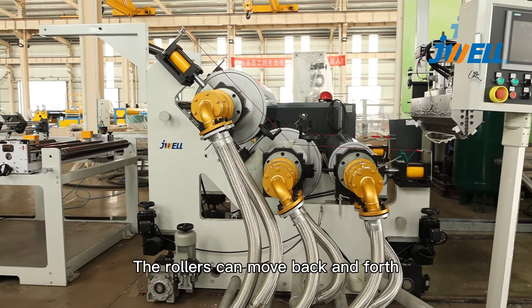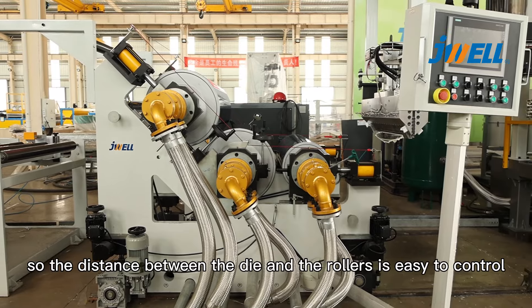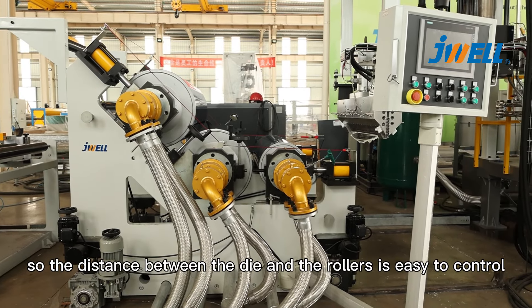The rollers can move back and forth, so the distance between the die and the rollers is easy to control.